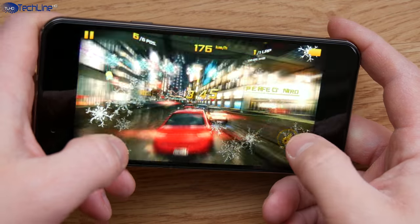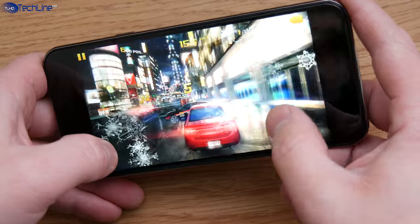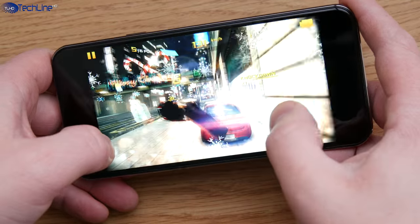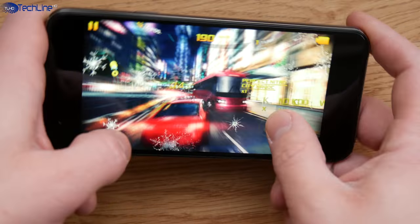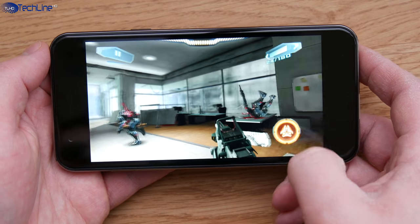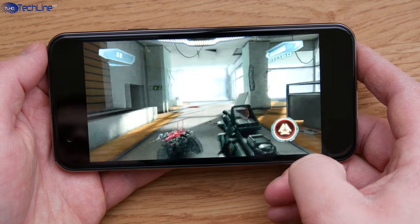The Snapdragon 810 chip was used in last year's flagships for a reason. The phone can handle anything you throw at it without any issues — there is no stutter or skipped frames even when playing the most demanding 3D games. The phone does get quite warm during gaming but it does not overheat.